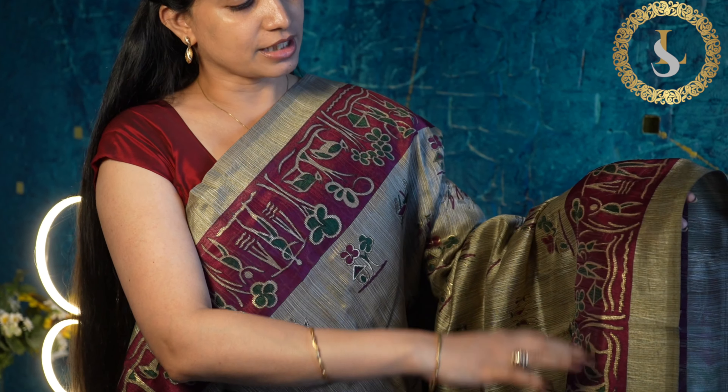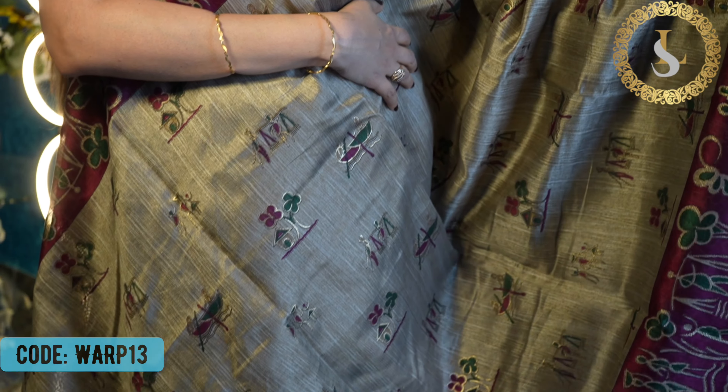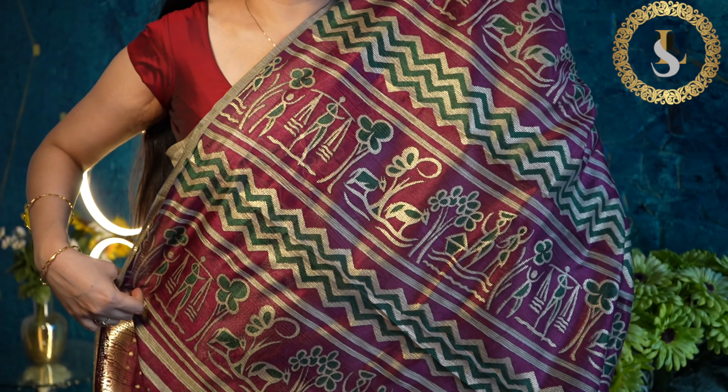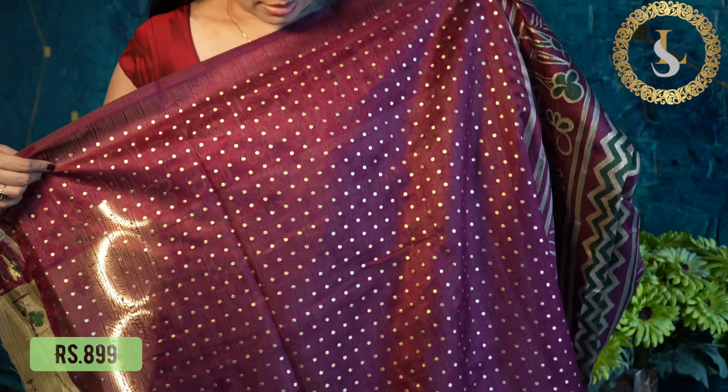The next color in this design is burgundy or wine, with green and gold prints. This is how it looks. That's the pallu, and that's the blouse.